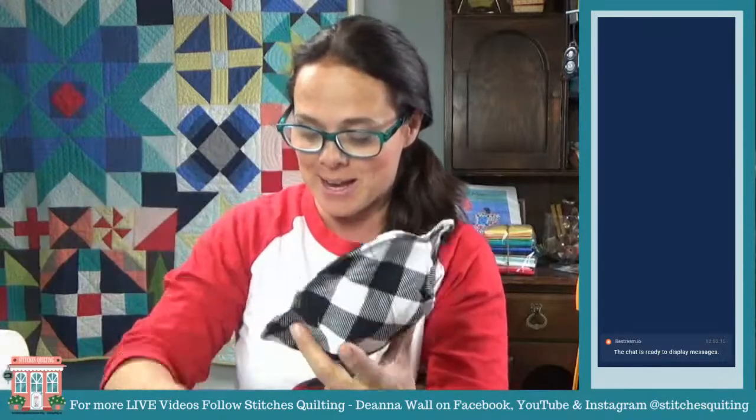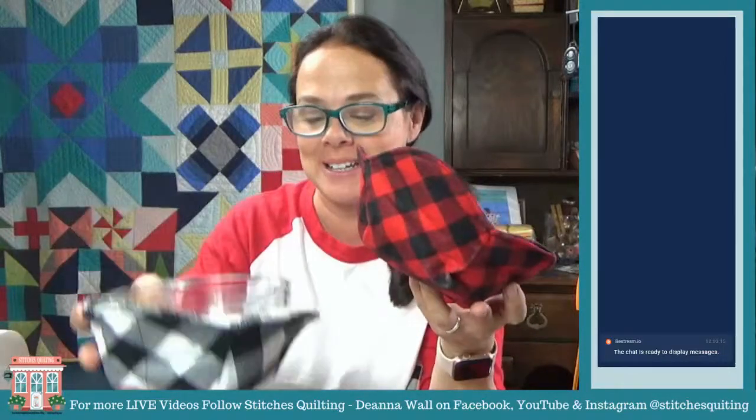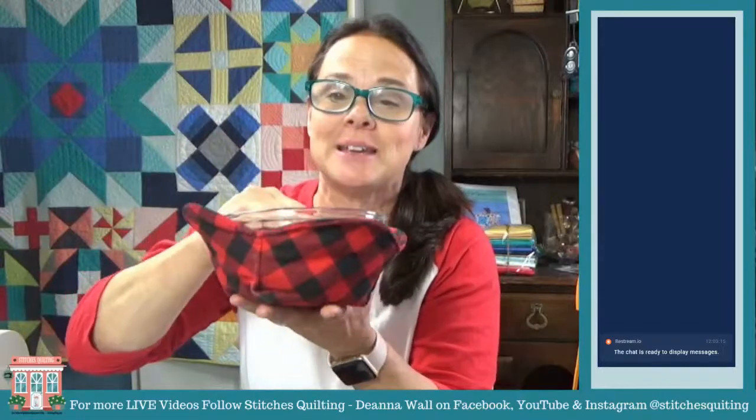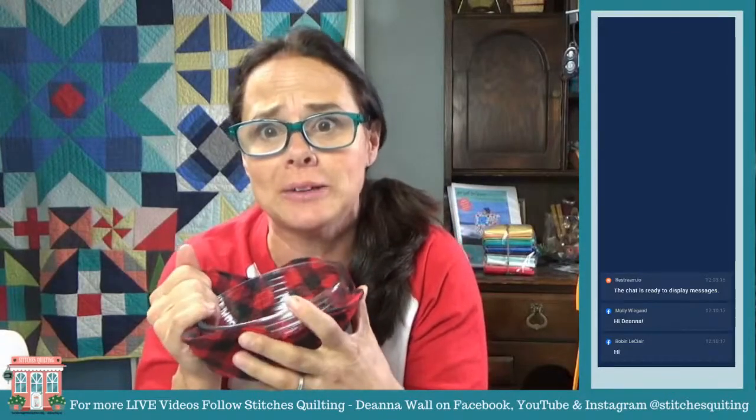We're doing some fun little videos today of quick things that you can use up your scraps with, or your batting scraps too. I love using up my batting scraps because I always end up with lots of pieces. I did not want to put soup in this for a live video because I have a tendency to spill things when I'm doing lives, or burn myself with an iron.